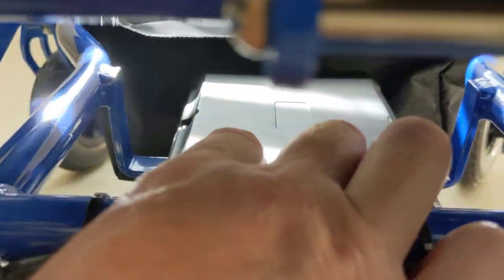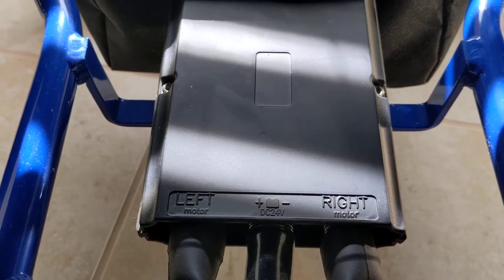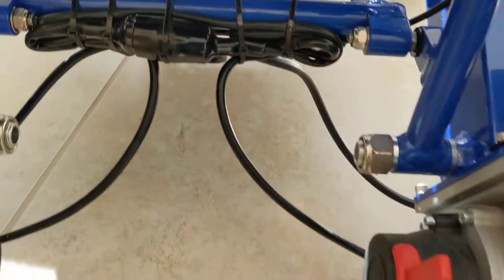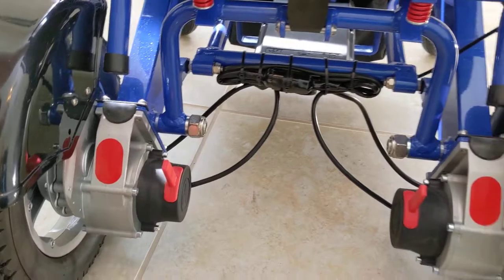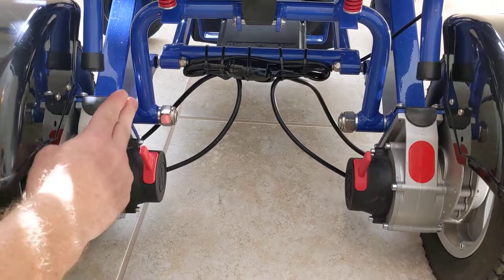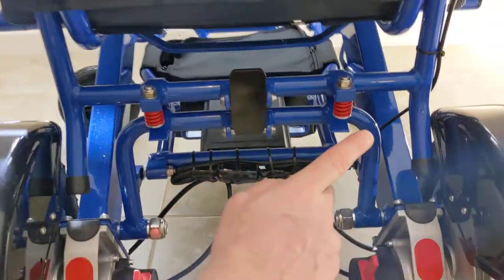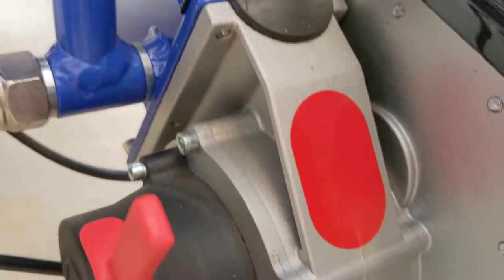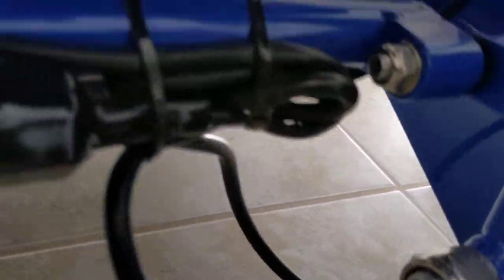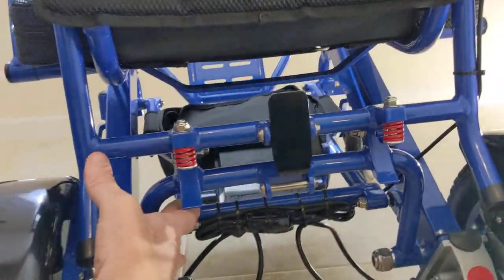Underneath the chair is the CPU unit — essentially the motor control center. It receives commands from the joystick and operates the right and left motors. These are brushless motors, which are virtually maintenance-free. Brushless electromagnetic motors operate in a virtually frictionless environment, whereas brushed motors conduct electricity by making contact with other moving metal pieces, creating friction and more inherent potential for breakdown.